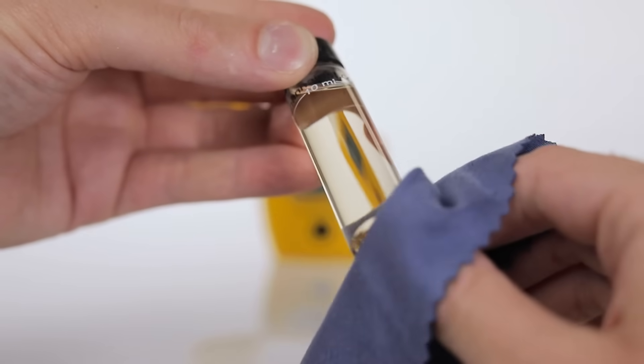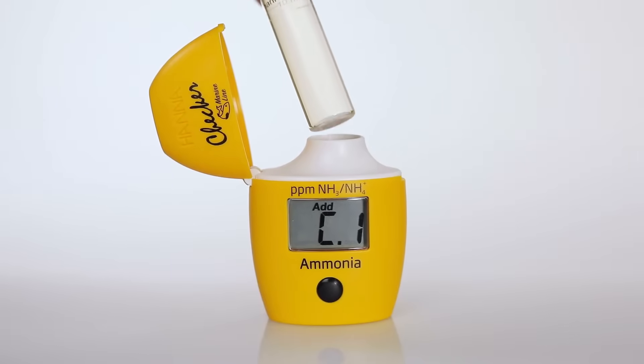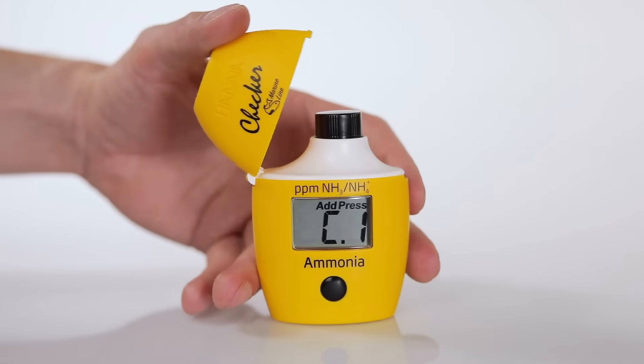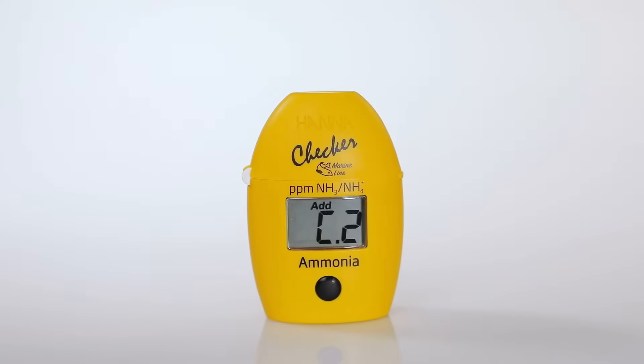Carefully wipe the cuvette with a microfiber cloth to remove any smudges from the glass. Place the cuvette into the checker, close the lid, and press the button. Be sure to wait until C2 is shown on the screen to remove the cuvette.